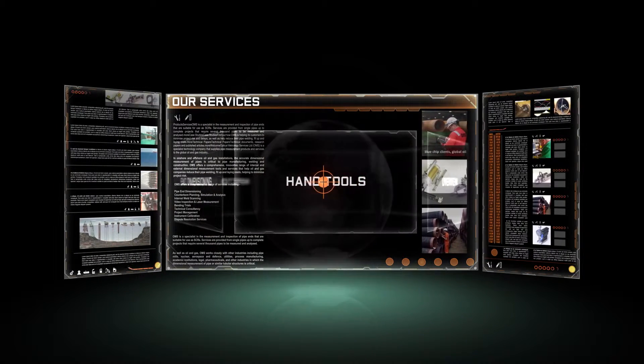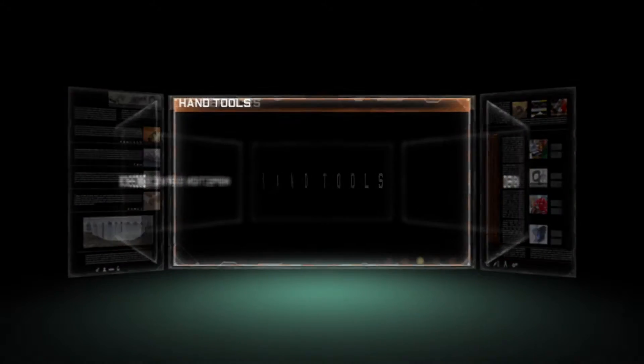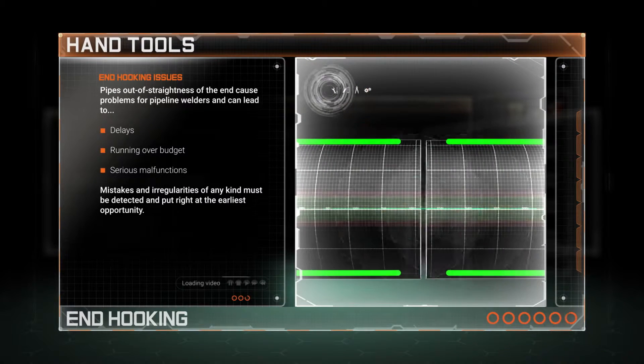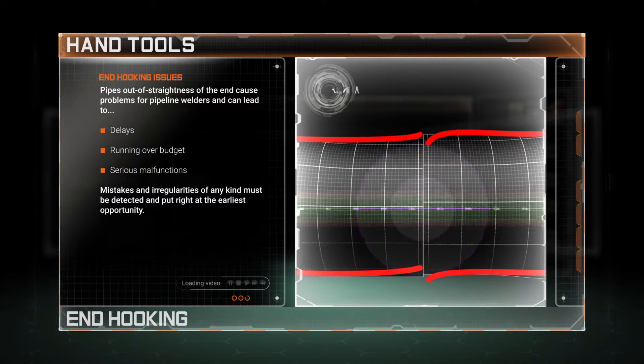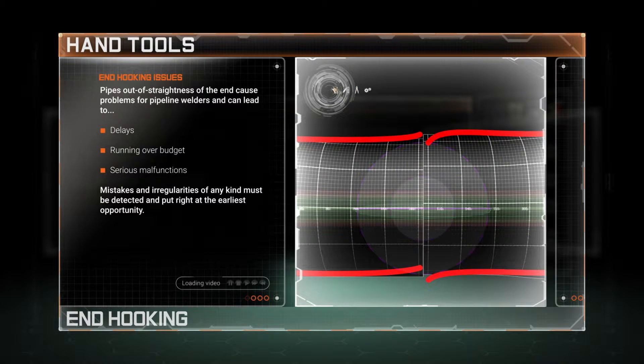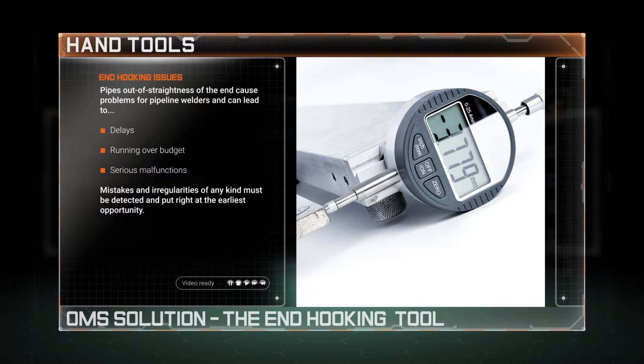Welcome to the world of OMS and our bespoke range of precision hand tools. Pipe end outer straightness can cause critical issues in the pipeline, particularly for welders. Any irregularities must be detected expediently prior to welding, but how best to do this quickly and cost-effectively?